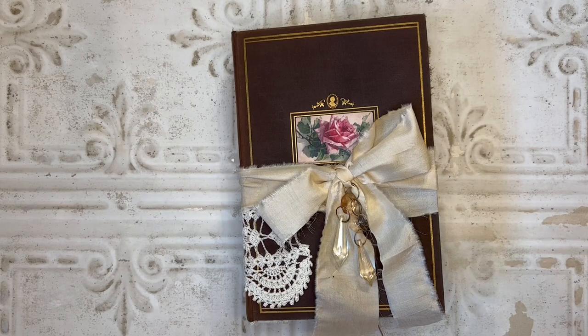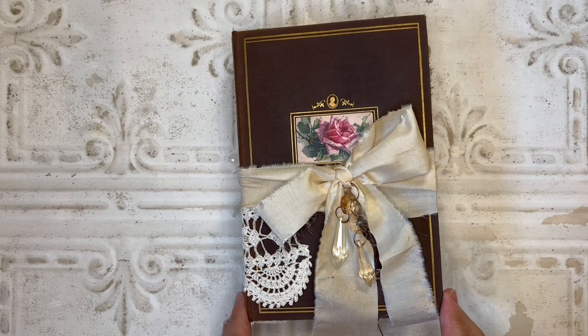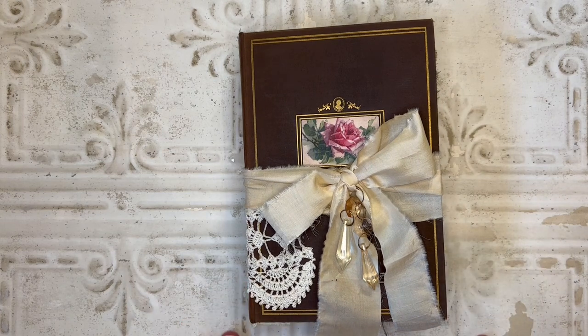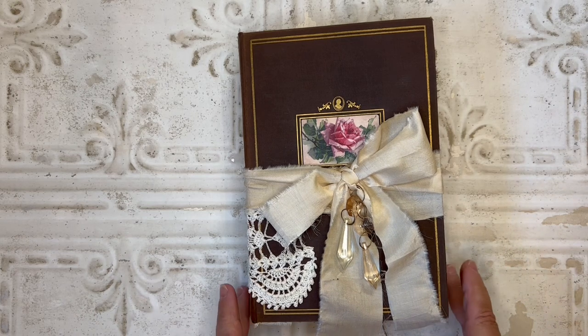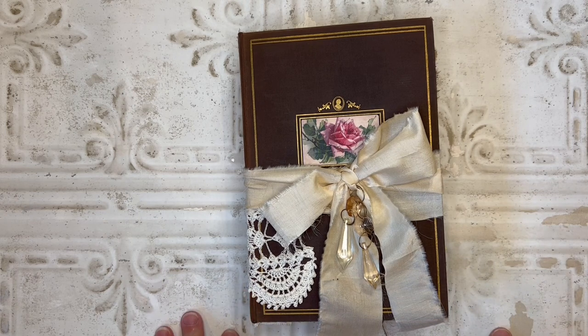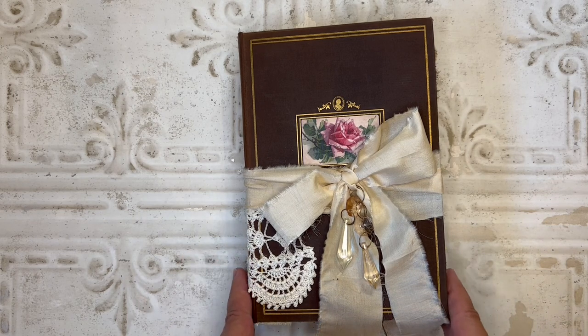Hi everyone, this is Sharon. Today I am bringing you a guest design team project I completed for Christy at Everlasting Journals. I was so excited when she asked me to do a design team project for her because I absolutely love every single one of her digital kits, and I couldn't wait to dig into those and make a journal completely from her kits.